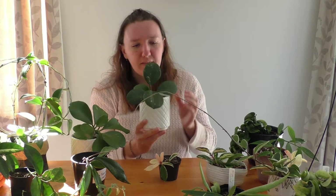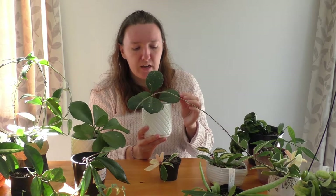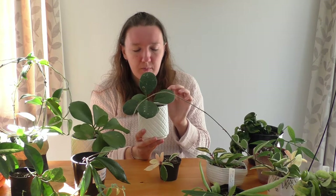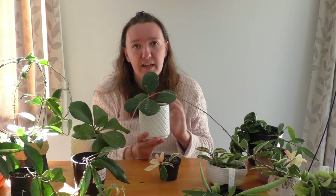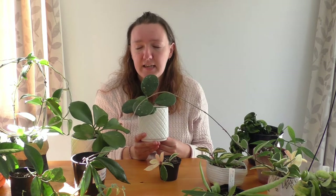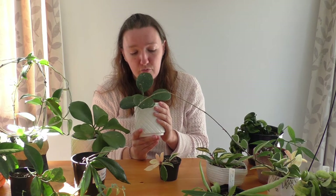I think the next Hoya I got was this Hoya Obovata. I was given a tiny cutting in the middle of winter — it was half a leaf and a bit of a stem, and it had no roots. I didn't know anything about propagating Hoyas, and Hoya Obovata is a rarer Hoya in New Zealand, so I was really worried. I bought a heat mat — it's called a seed mat or a heat mat — and people use them to start growing seeds and seedlings. It really helped to grow this plant, and it grew roots over the winter.